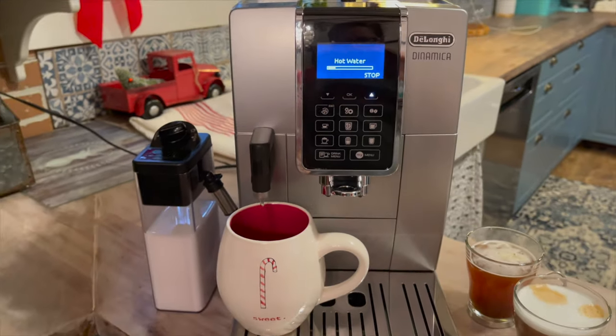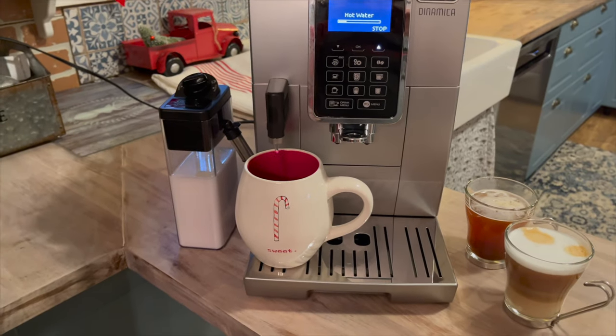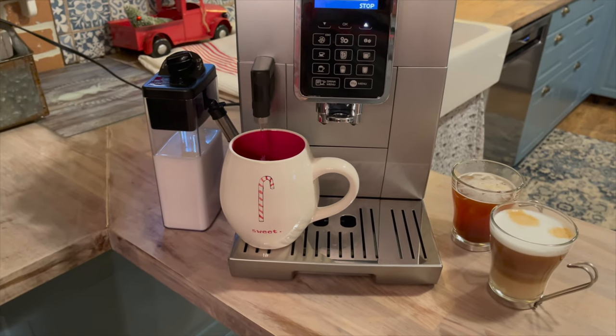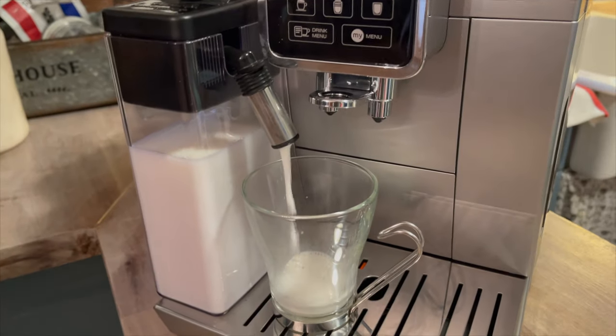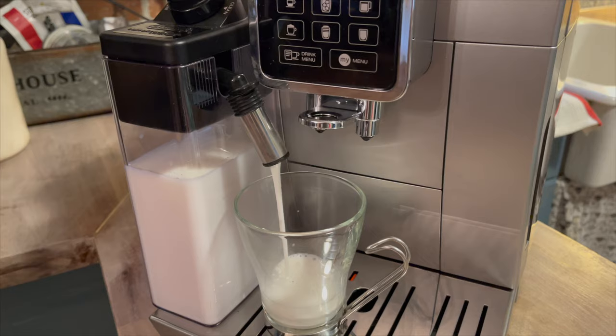The other benefit of this machine is that it's also a coffee maker, so if you'd like to use your own coffee grinds and just brew up a cup of coffee, you can do that too. I really enjoyed using the DeLonghi Dinamica.